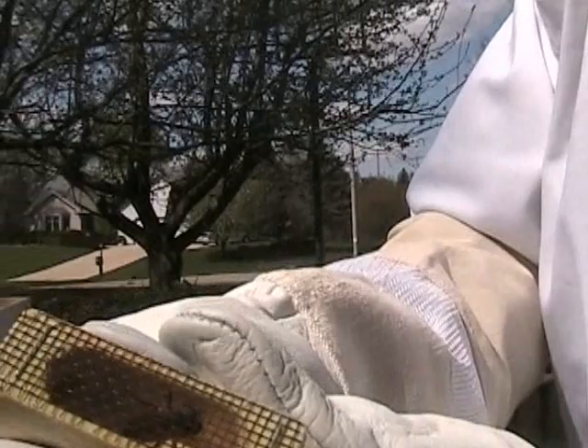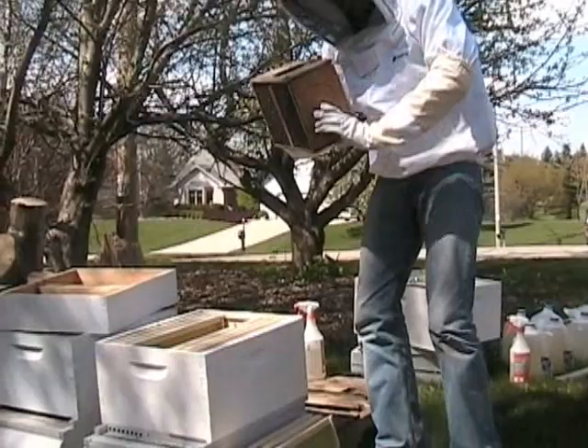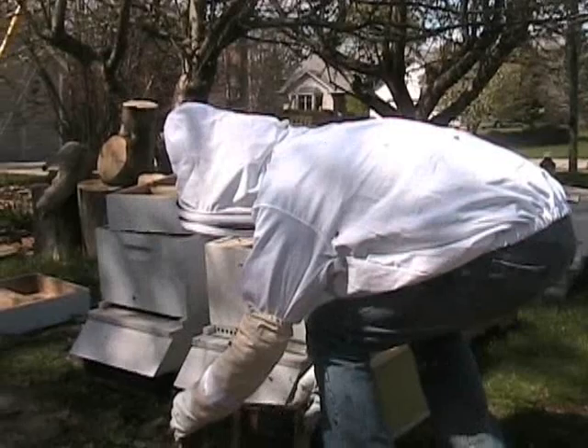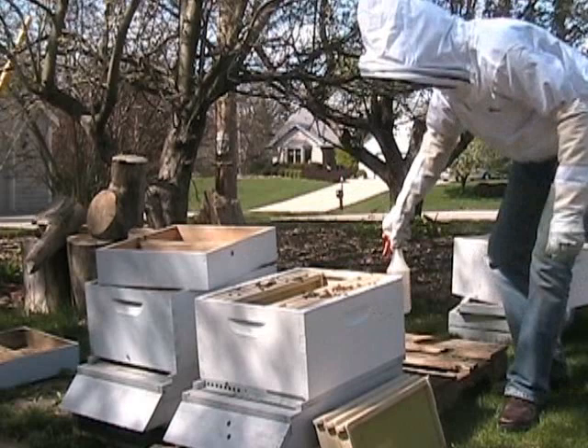The queen comes in a separate cage, and I always check right away to make sure she's alive and well — she definitely is here. I'll set her off to the side for now and just dump the bees into that space that you created in the center of the hive. You're never going to get all the bees out, so just dump the package that's mostly empty in front of the hive so that the rest of the bees can hopefully find their way in. I always like to give the bees another good squirt down right now.